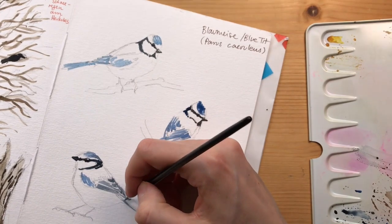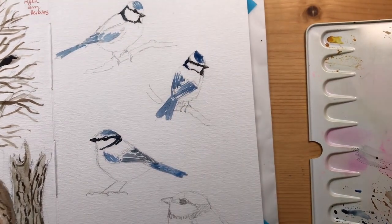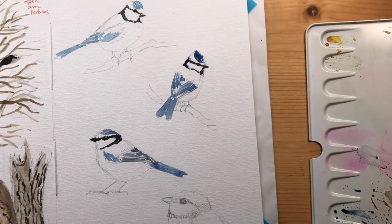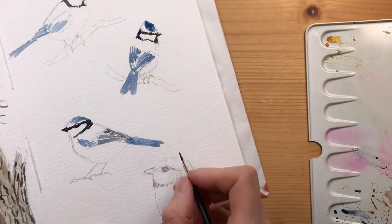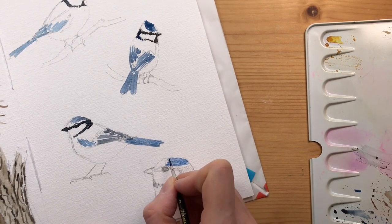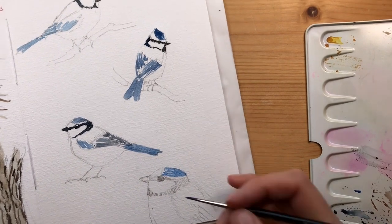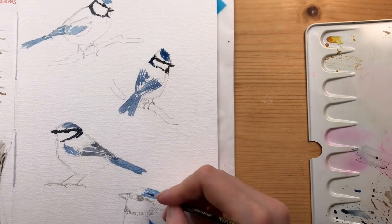Working in color layers - adding one color at a time - really allows me to fill a page with color quickly, so you don't have to rinse your brush that often and switch colors. This is actually a good practice for sketchbook work.